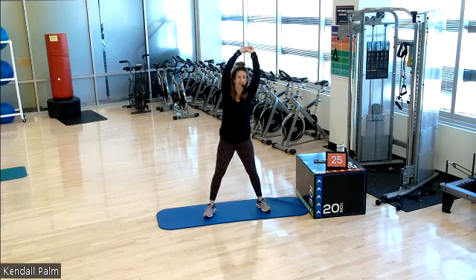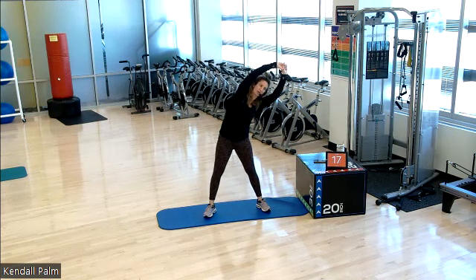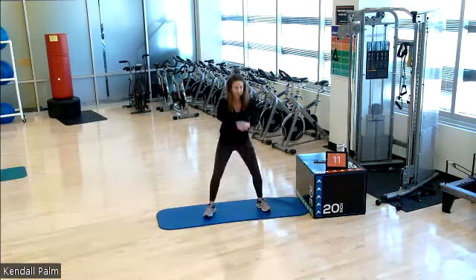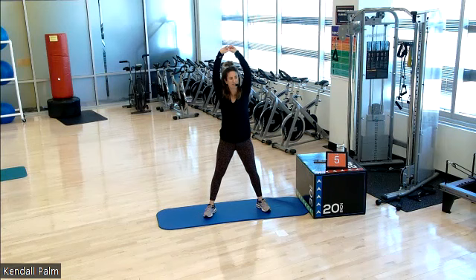Exhale. Inhale. Exhale. Nice way to get out some aggression here. Now we have about another 10 seconds and then we hold it down for an isolated twist.